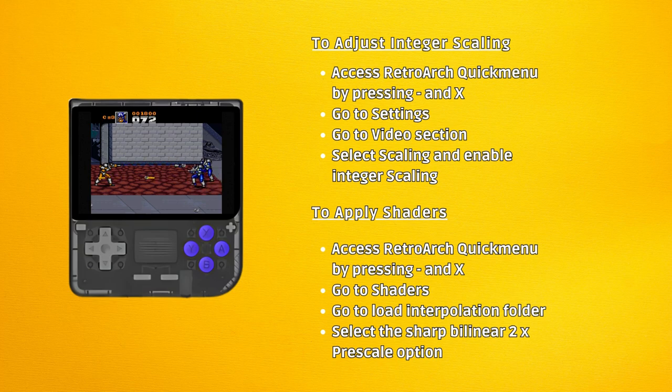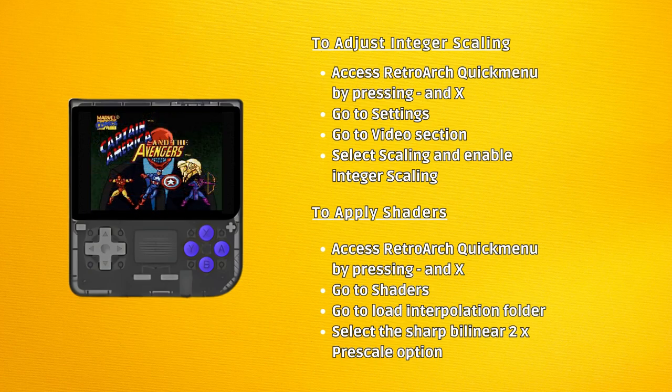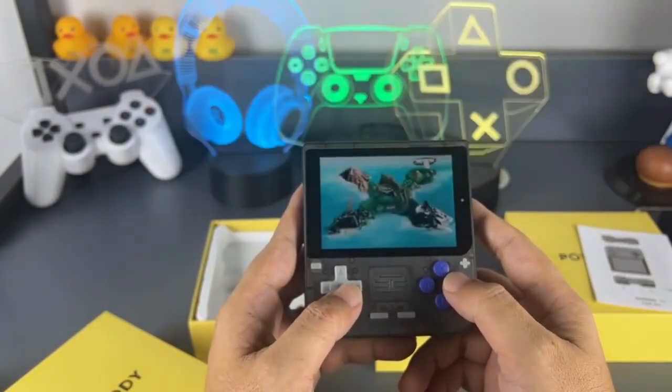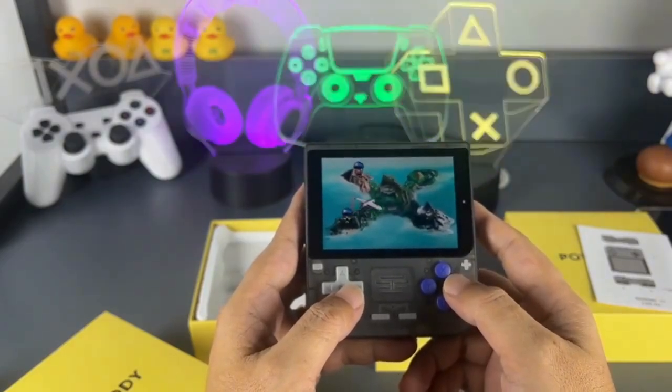For a more balanced pixel display performance setting, use Shaders. In the RetroArch Quick menu, go to Shaders, load the Interpolation folder, and select the Sharp Bilinear 2x Prescale option. This will provide a good middle ground for better picture quality without affecting the size of the image too much or slowing down the system.